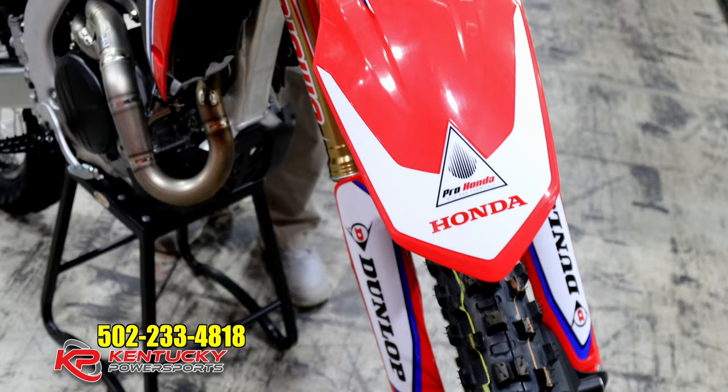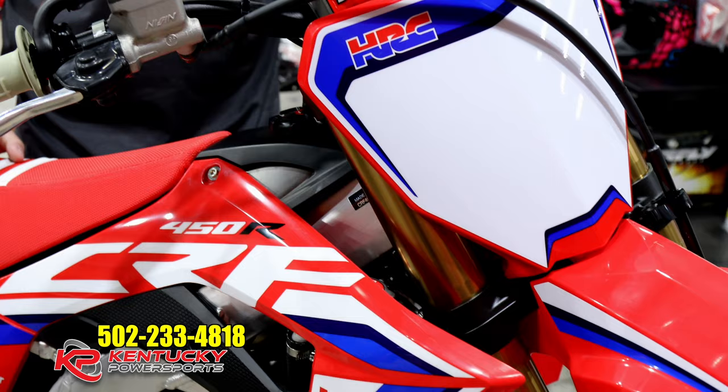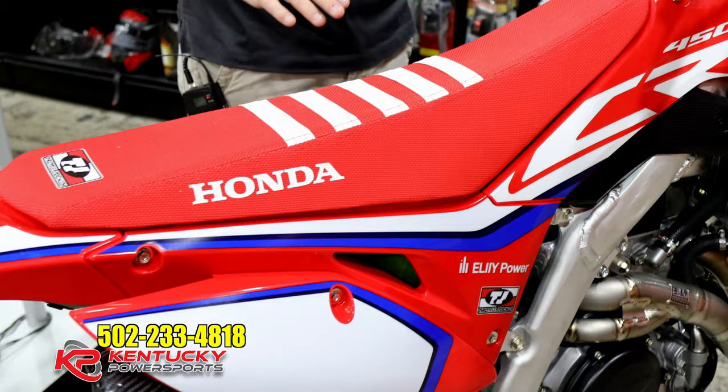One of the first things you'll notice on this bike are the graphics. The graphics are inspired by Honda's race team. As you can see by the HRC emblems on there, these are the graphics they ran this year in their series. The red, white, and blue has always been a theme for Honda, and they carried it onto this bike as well. You'll also notice the red number plate backgrounds — that's what they run on their factory race bikes instead of the standard white number plate backgrounds.